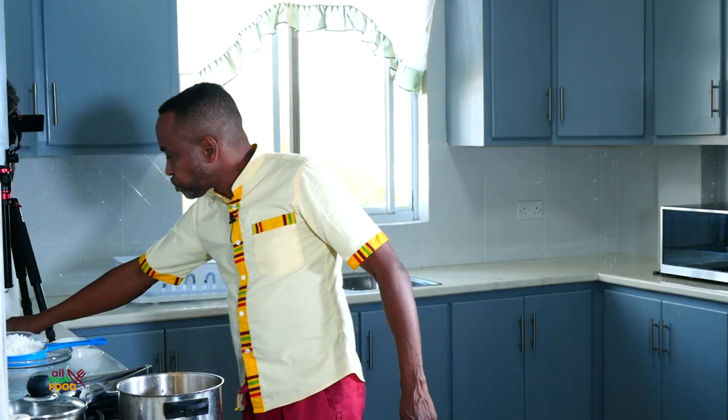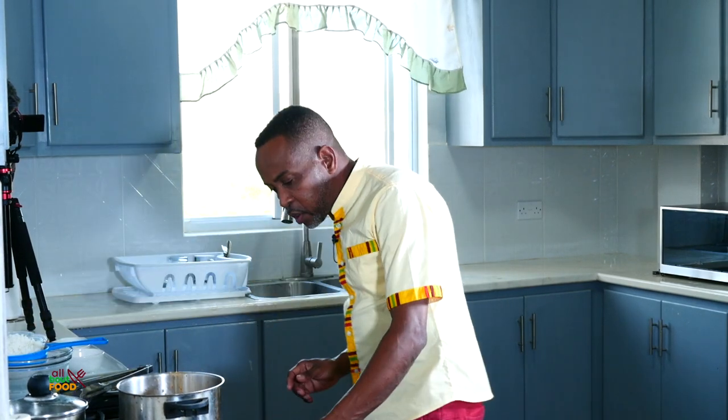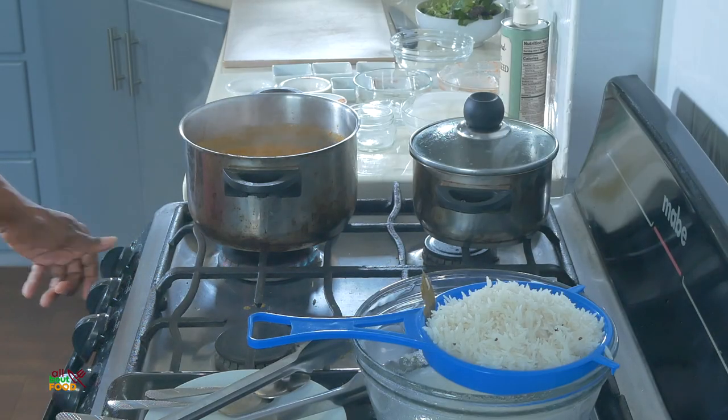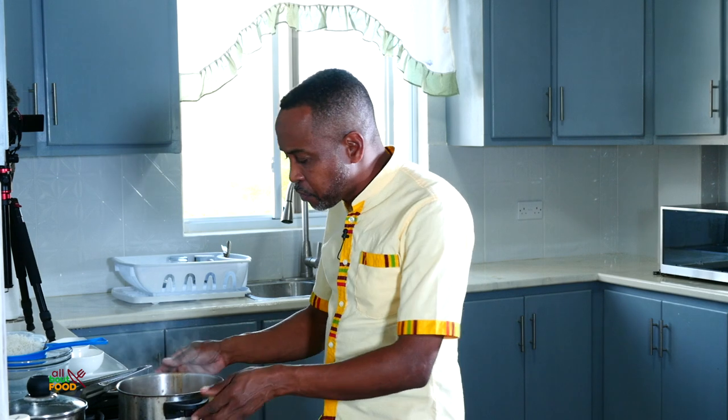That is perfect. So I'm going to lower this to a simmer and allow it to just simmer a little bit. Now this is ready and we're going to begin to plate up.